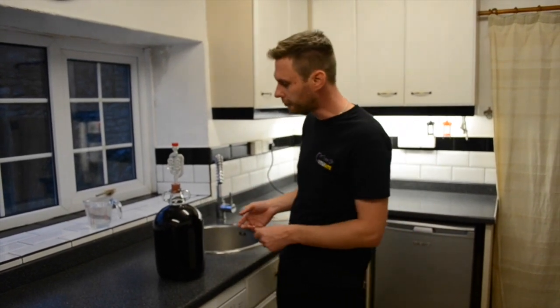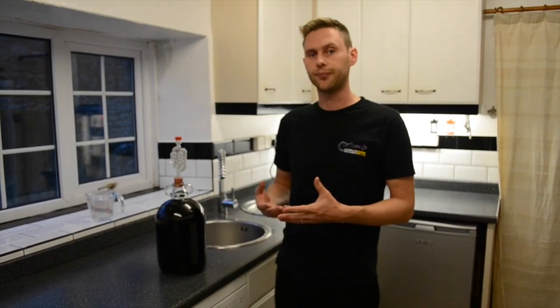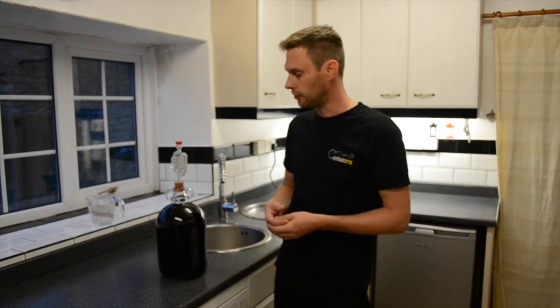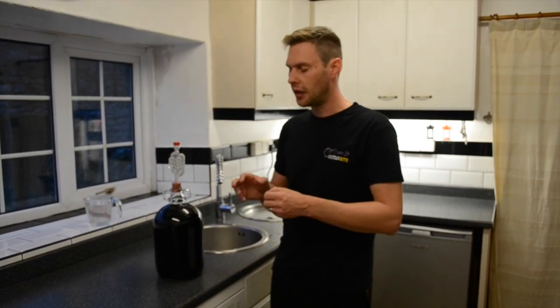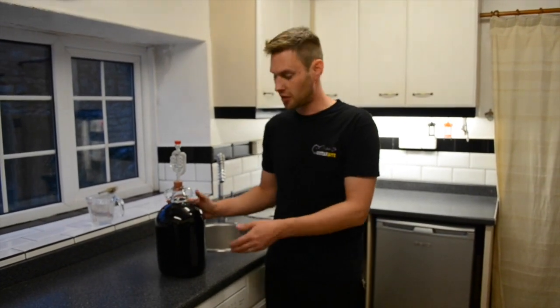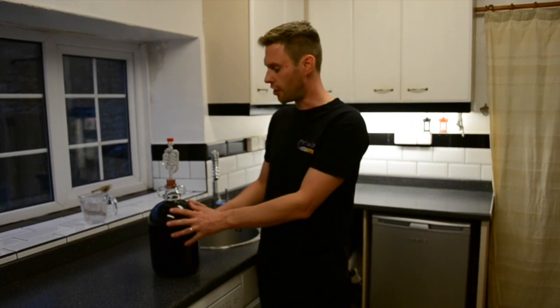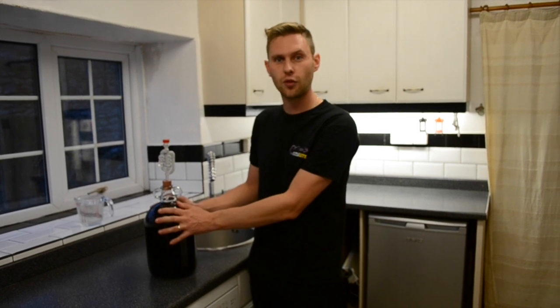So what happens next? Well this goes into our warm room or warm cupboard back to 20 degrees again for another couple of weeks to ferment to dryness. Fermented to dryness means that all of the sugar is being eaten up by the yeast and turned into alcohol. So how do we know that's finished? You'll notice that no more bubbles come through the bubbler – that's a good indication. You can also take a hydrometer reading and if your reading is about 1.000 and stays the same for three consecutive days then you've got a good idea that it has finished fermenting. In which case you're going to rack this off into another demijohn so it's off the sediment at the bottom, then leave that for a little bit and then it'll be time to bottle. We'll show you how to do that in one of our other videos.